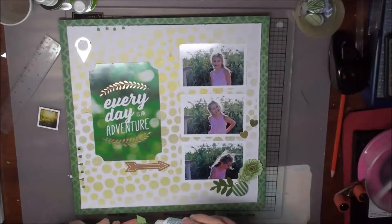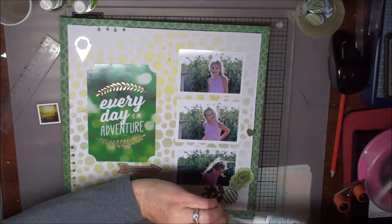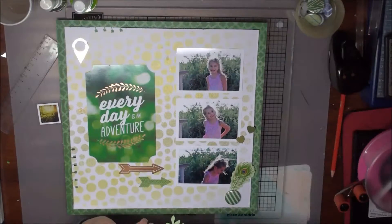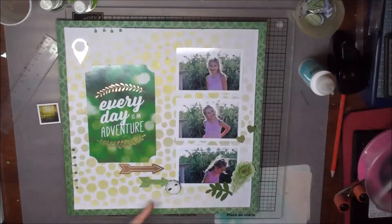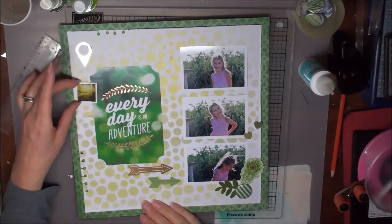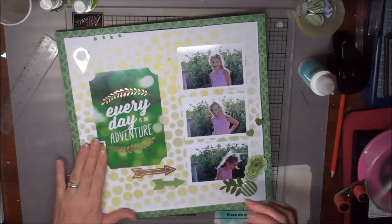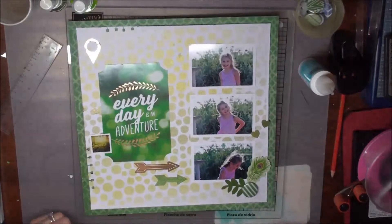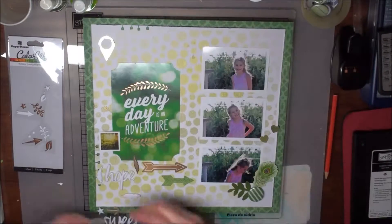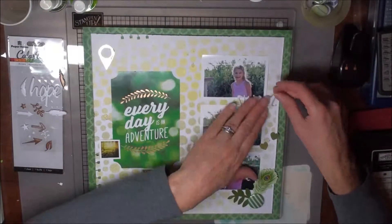If I ever forget, or if I have a complicated layout, sometimes I'll actually take a photograph using my phone of the layout before I take everything off for sticking down. Then I can always just refer back to it if necessary while I'm sticking. I often also keep picking it up and having a look to see how it looks, or sometimes standing up and looking down works well.